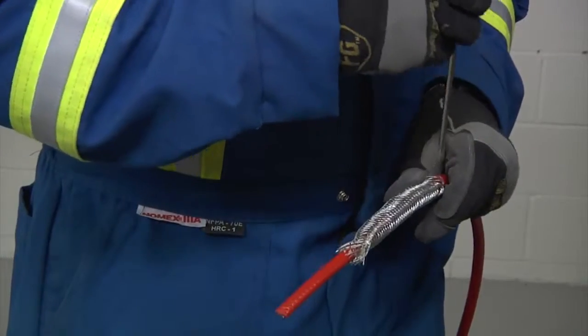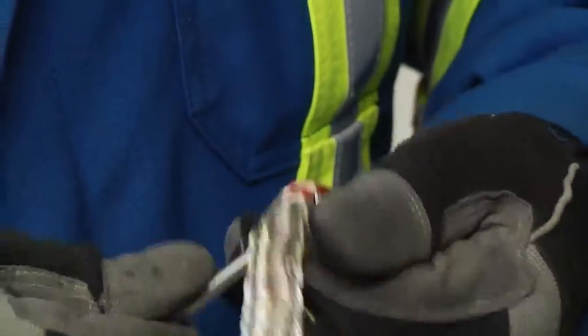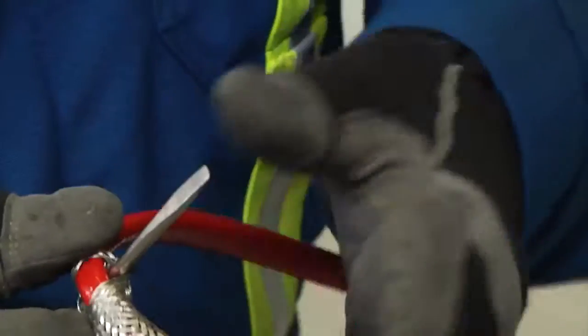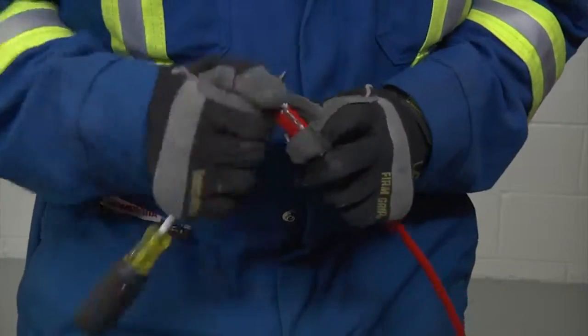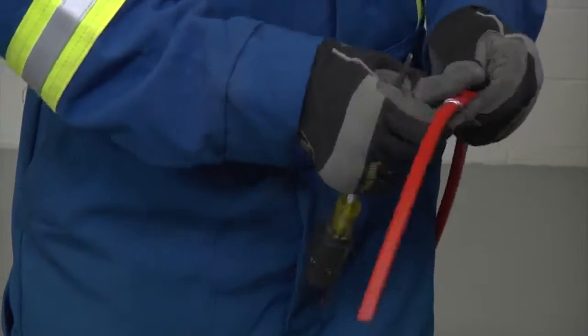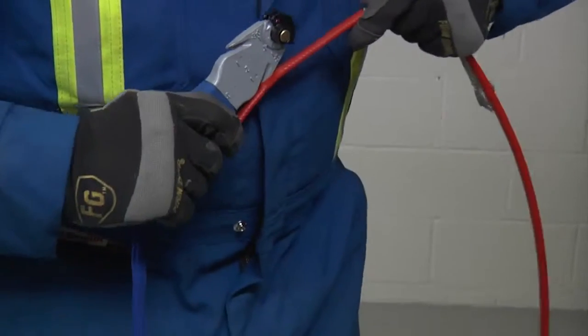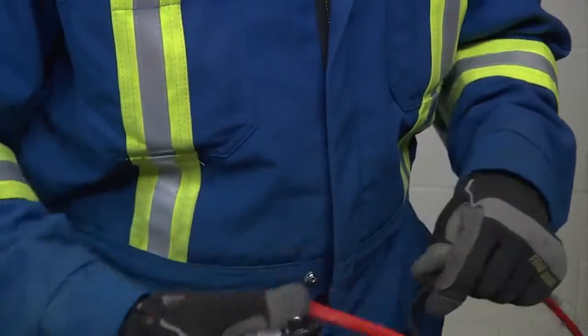Then take an awl or a pointed screwdriver, make a small window in the braid, and bend the cable. Work around the cable and open enough of the braid to pull the cable out. Bend the braid back out of the way and lightly score the inner jacket around and down to peel off the inner jacket.